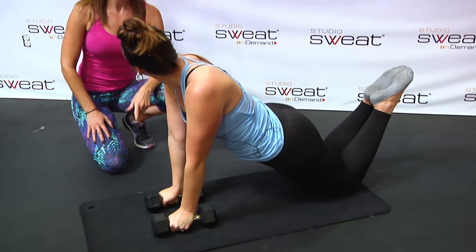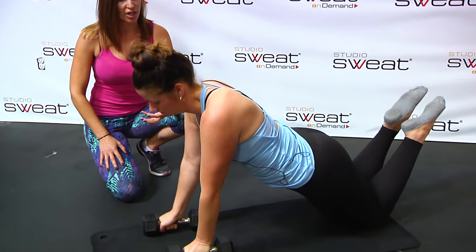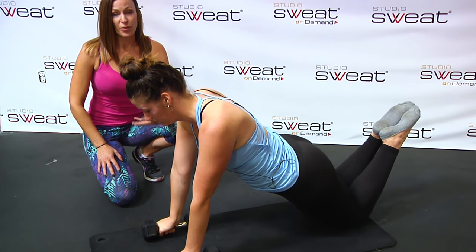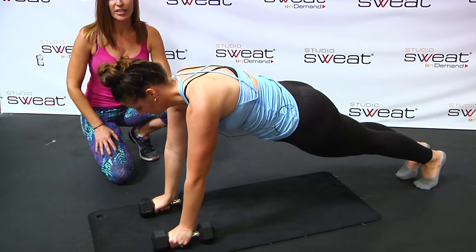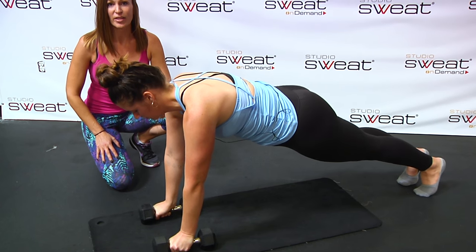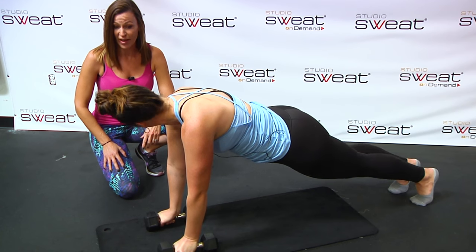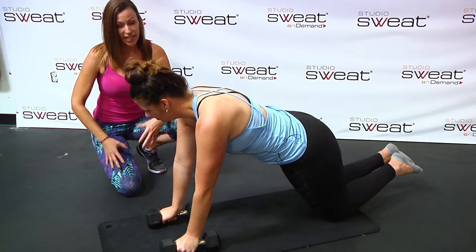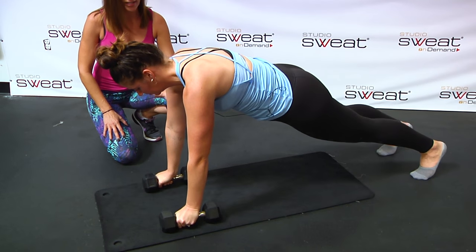For those of you adding the push-up, if you've already built up that strength, you can do the push-up from your toes or from your knees. But when you're coming in to do the row again, I always suggest rows from toes. So let's get it — Ellie, can you add the push-up? Take your hands a little wider, I think it'll help. Try it from the knees to start.